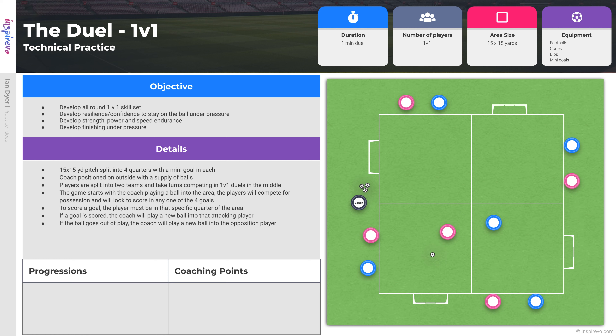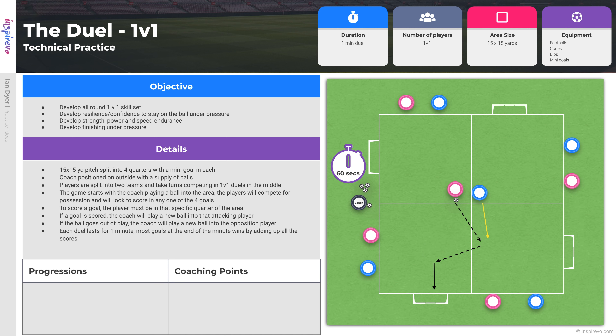Each duel lasts for one minute and the player with the most goals at the end of the minute will win. This can either be played as an individual challenge or a team challenge, in which you add up all of the players' scores.